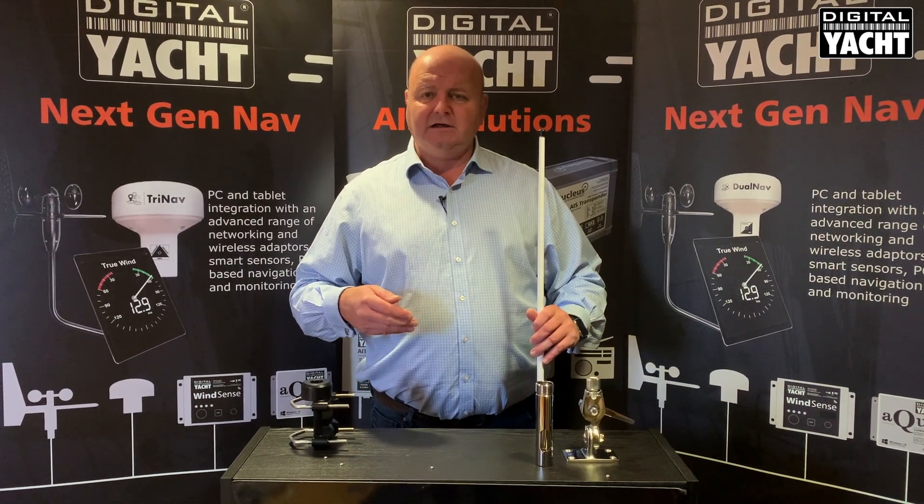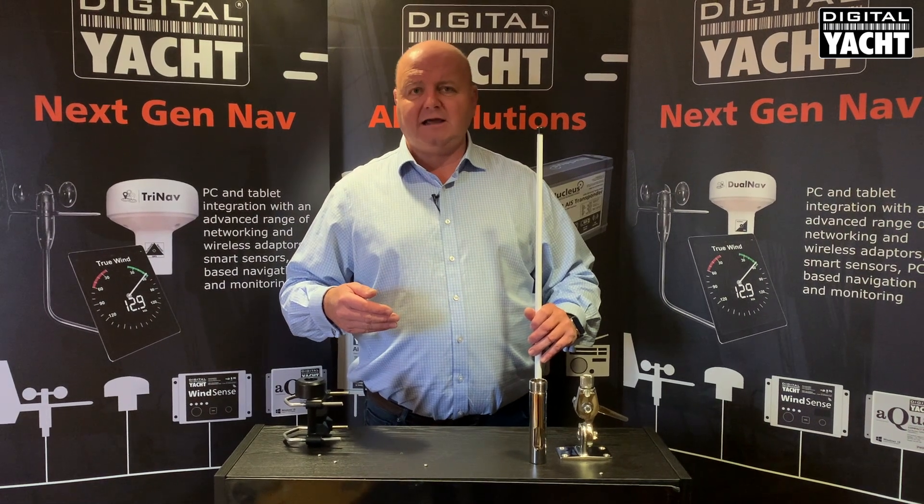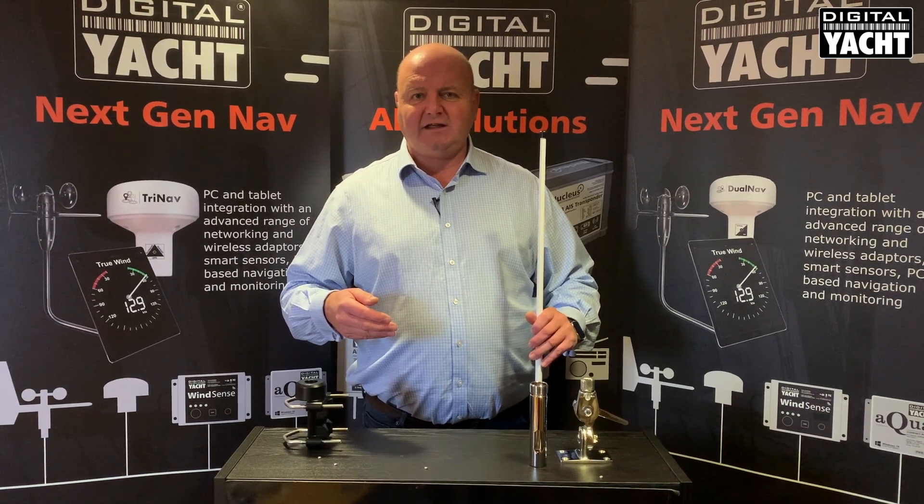So a really flexible antenna that will give you the best possible performance on Class A and Class B AIS systems. Thanks for listening.